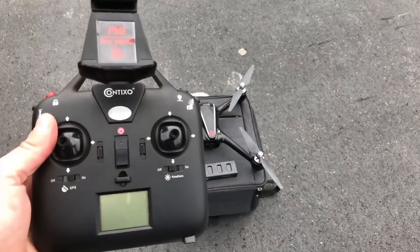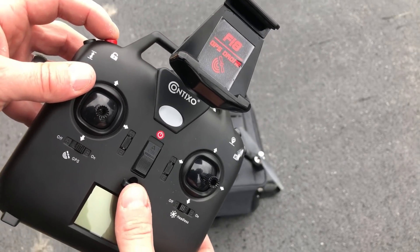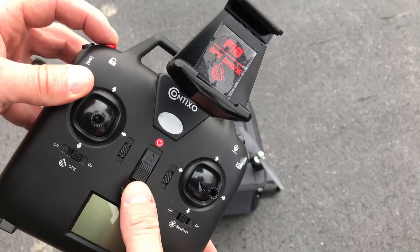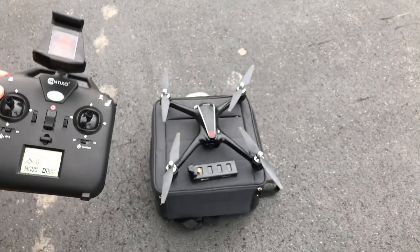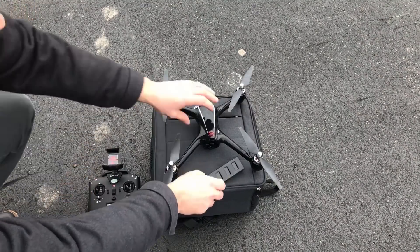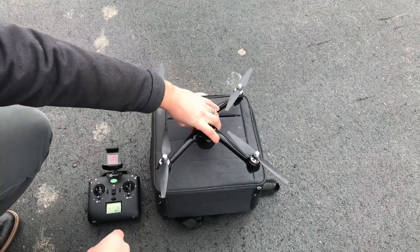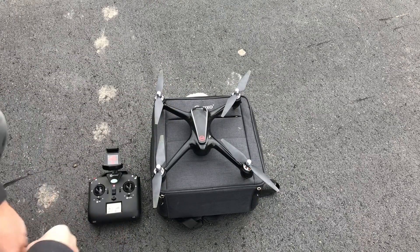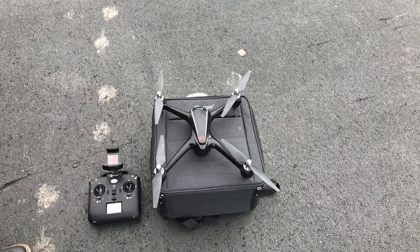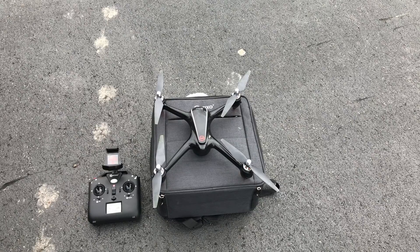The first time powering on the drone, you'll need to bind it with the transmitter. To do that, hold down the red lock/unlock button and while holding that, power on the transmitter. You'll see a blinking LED. While it's blinking, plug the battery into the drone. You'll hear a beep on the transmitter, which means it successfully connected and you are now bound. You won't have to do that again — it's not required every time you power on.